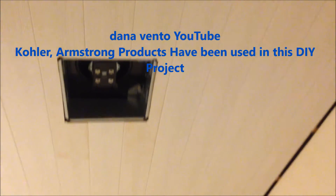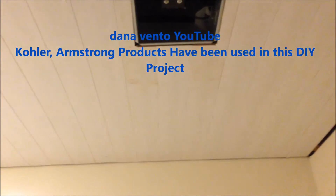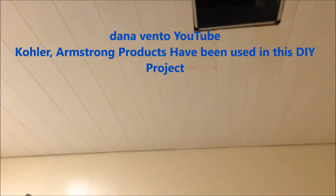It only took my husband a few hours to finish. It looks professional and we still need to put trim up, which we have to go out and purchase, so we can't wait to show you the finished results. This is the Do It Yourself Install with Dana.